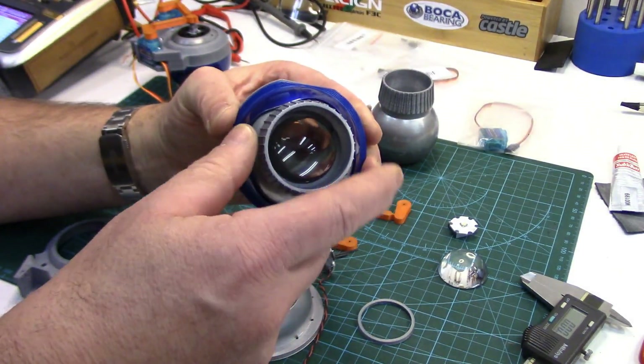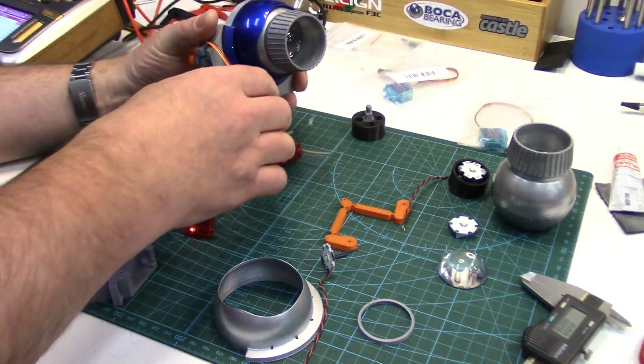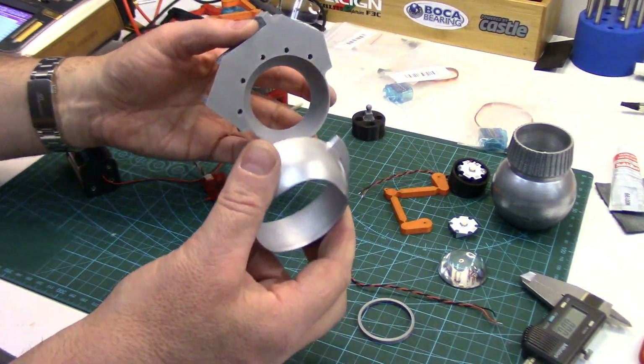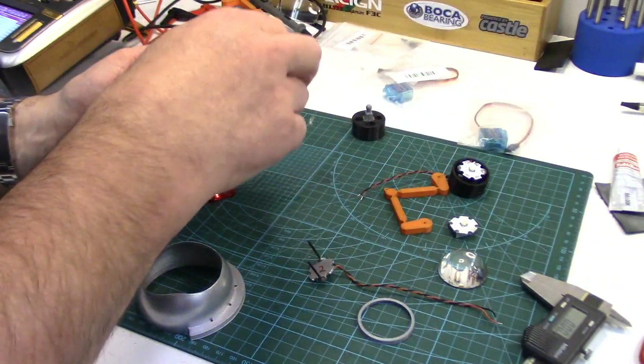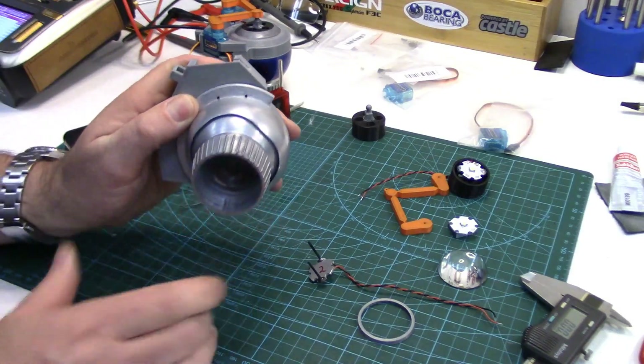I think that's it for the holoprojectors. Seeing that there was more to cover today than I was anticipating, we'll get to installing all this stuff along with all the dome panels in part four. Until then, thanks for watching folks — we'll see you next time.